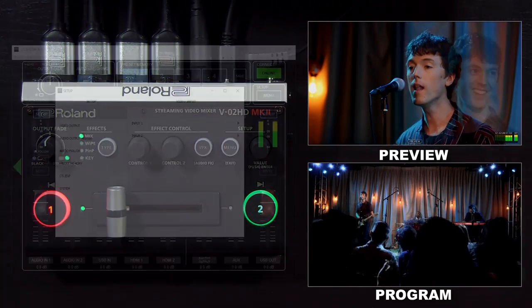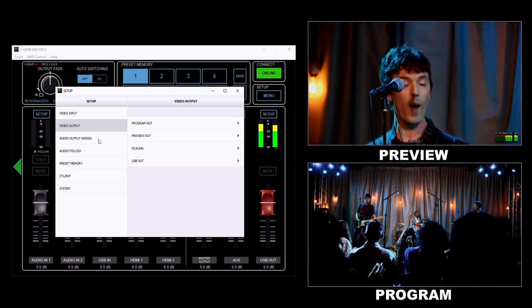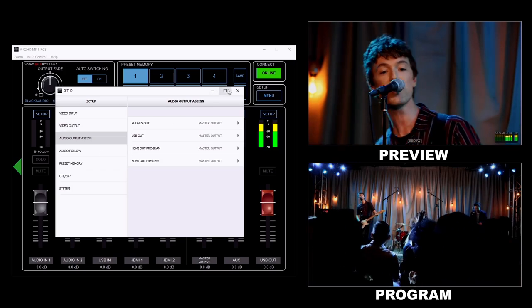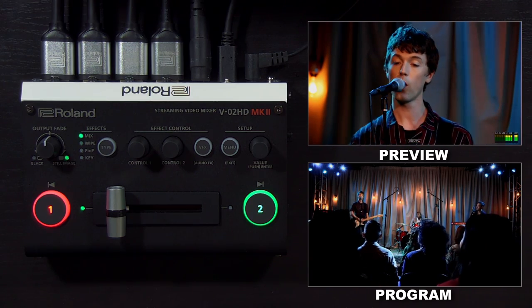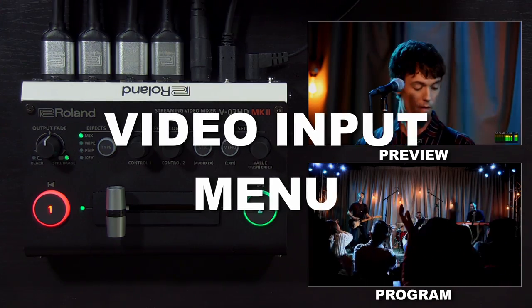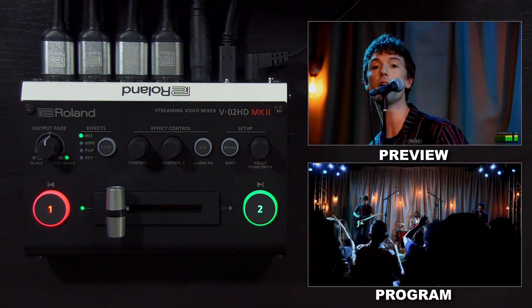You can also change menu settings using the free control software solutions. There's the RCS software for Windows and Mac, as well as the remote app for iPad. Both of those will let you access the menu settings through the app. We'll cover those apps in more detail later. Now that we covered the basics, we're going to go into setting up video and audio sources, as well as some relevant menu settings.